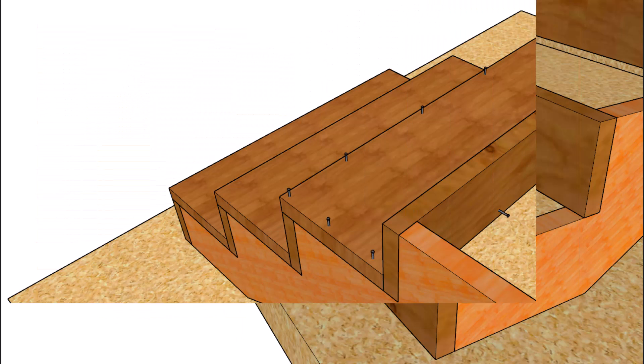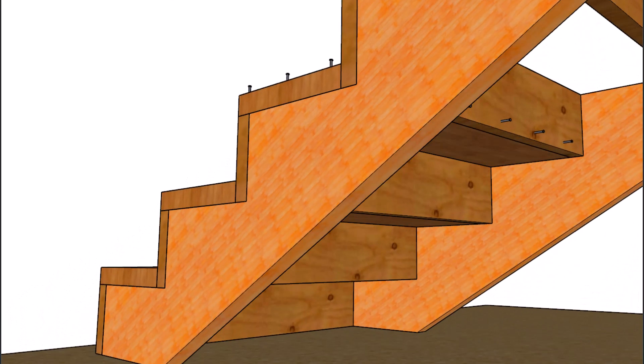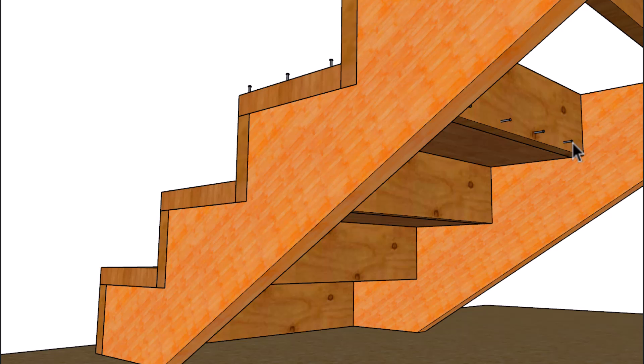The assembly for something like this isn't too difficult. You're going to fasten everything together the same way, except you're going to be using nails or screws to connect the bottom of the riser to the back of the tread.